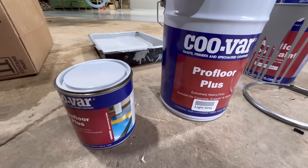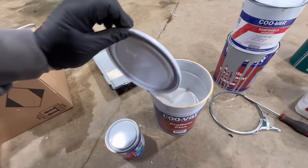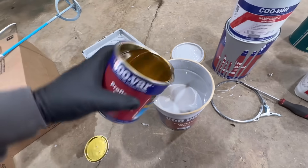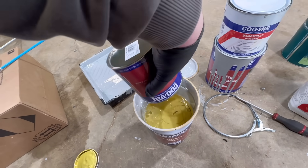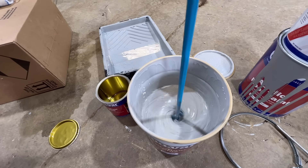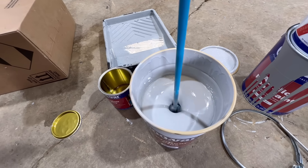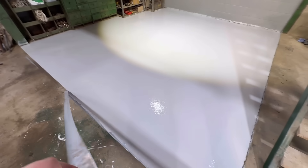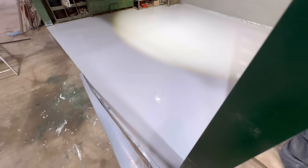Now we're going for the top coat — same process. Get the hardener in, then we've got 20 minutes to get it on the floor before it goes off. Hopefully this is going to look really good. This is very, very satisfying. I think I might end up painting the whole floor because this looks amazing — it's actually really decent paint and I'm really pleased with that.